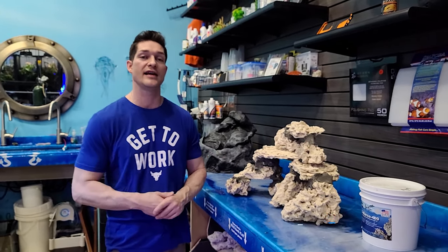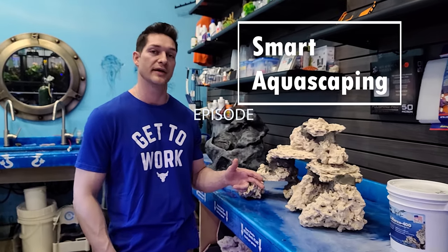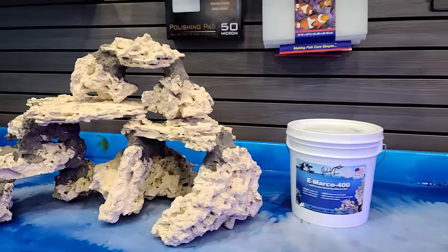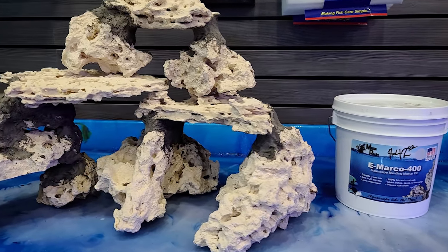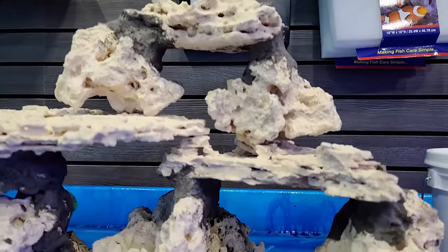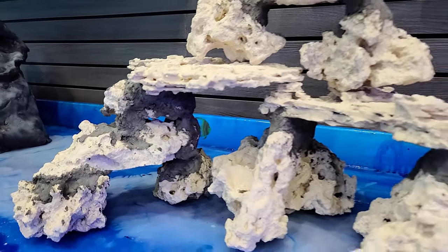Good morning Reapers. I'm Daniel from Coralus and I'm excited to talk to you guys today about smart aquascaping. One of the things I've been wanting to do with our YouTube channel is teach you guys more about how we do things and how to set up your aquarium with more success, without the problems that a lot of new beginners have.